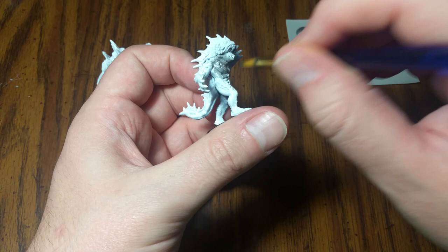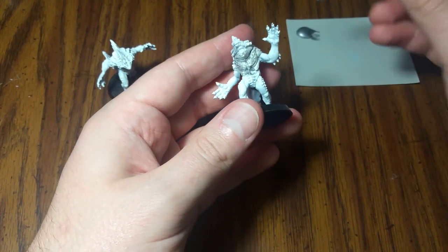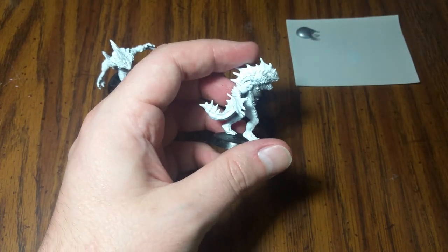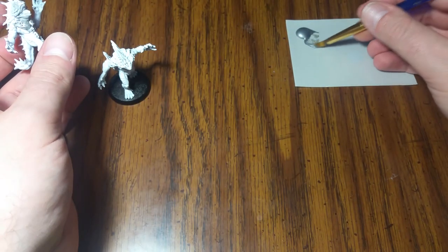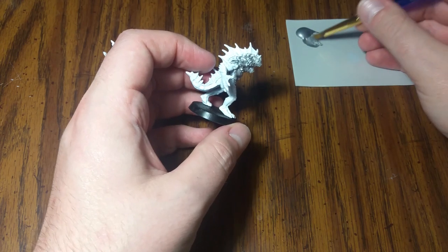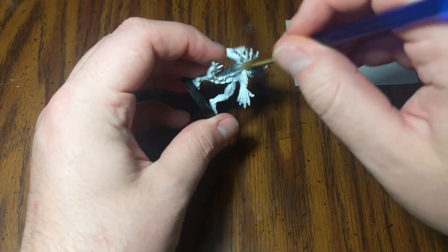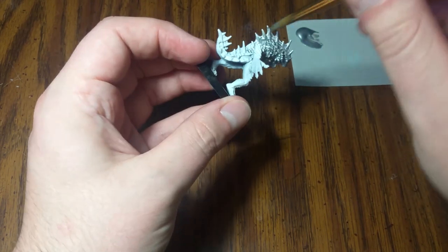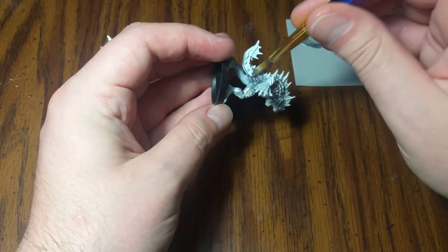We're going to do a full coat — including the mouth, all that good stuff. If you want to avoid the mouth, you can, because we are going to do something separate with it, but it honestly doesn't really matter. You can also get the tip of your brush into some water to thin down your paint substantially, which will help it run more evenly into the recesses. We're not going to worry too much about thinning it down, though, just because it takes longer to dry.